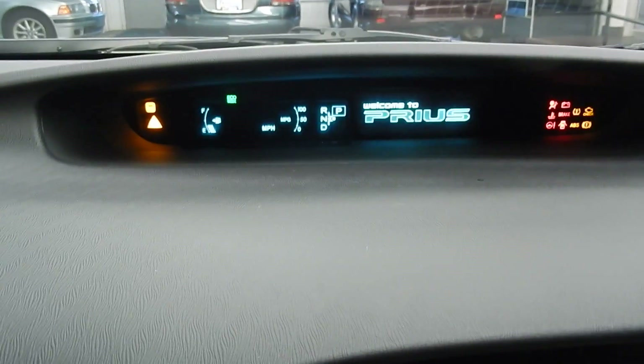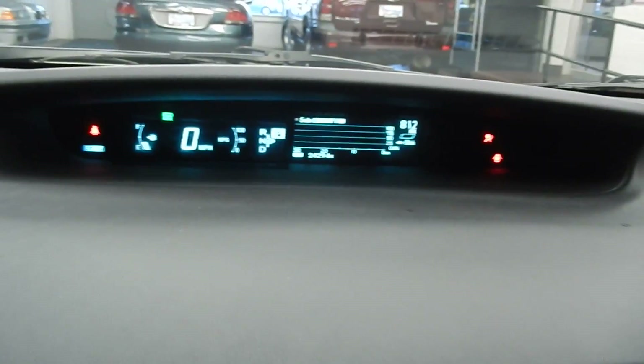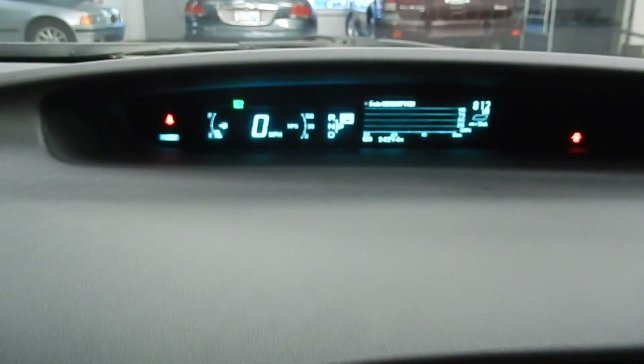I'll just start it right up. There we go — it starts right up, and then after a little while the engine will kick in because the air conditioning is on as well right now.